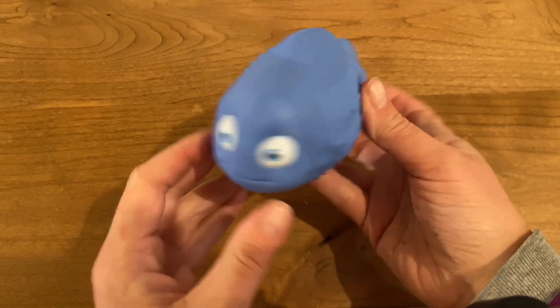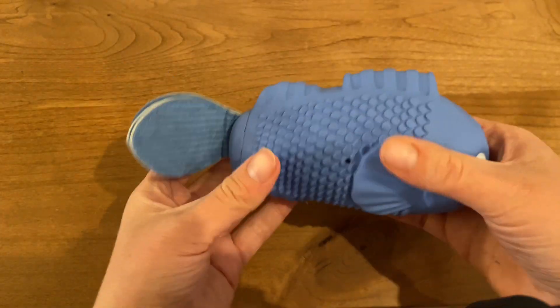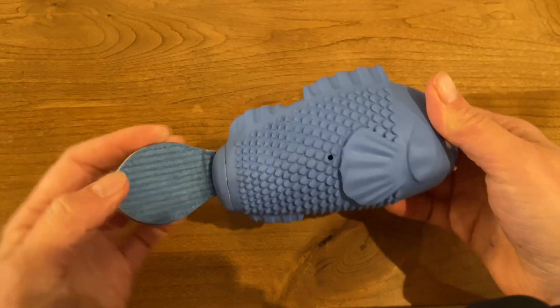My dog tears apart toys very quickly. I love this fish squeaky dog toy — it's made for aggressive chewers. The base of it is all rubber. It supposedly gives off a bacon flavor, but it doesn't have a smell, and the base of it squeaks.